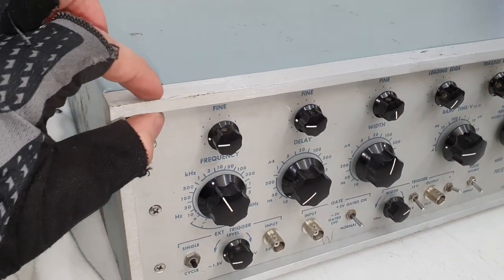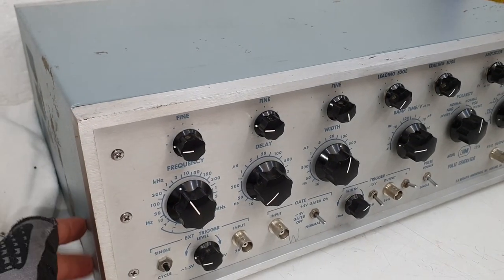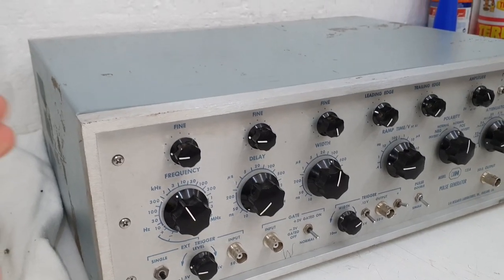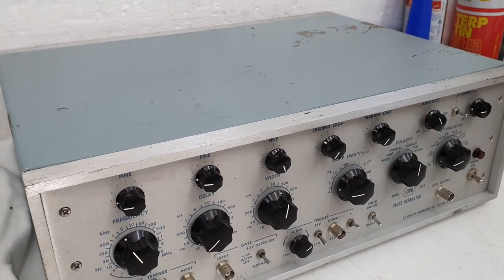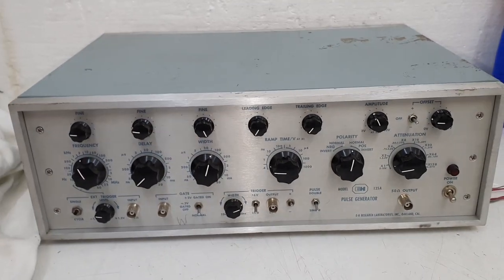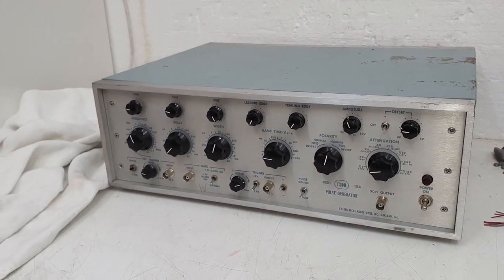Here it is on my desk - look at the build quality, that's exciting. Wow, a large aluminum frame, beautiful knobs, aluminum enclosure. The whole thing is from the Siemens technician collection that I bought in 2017.